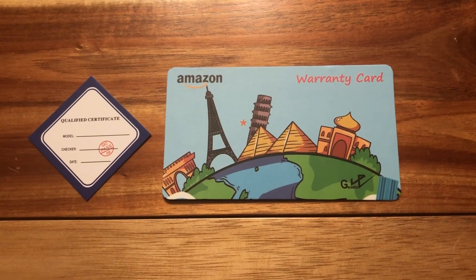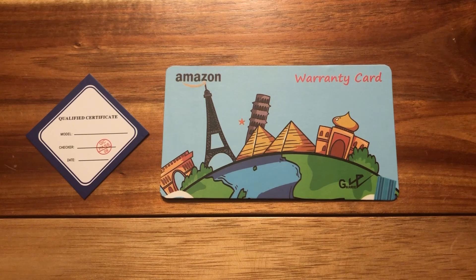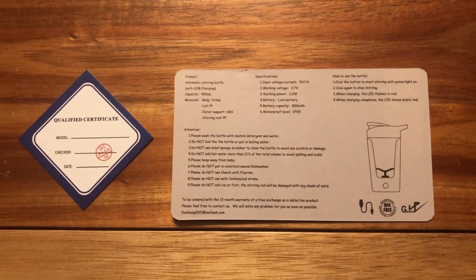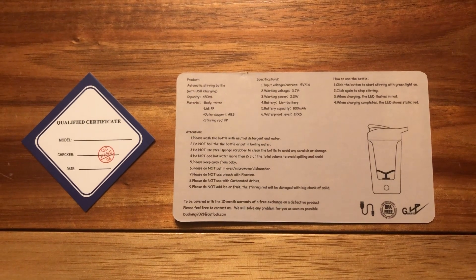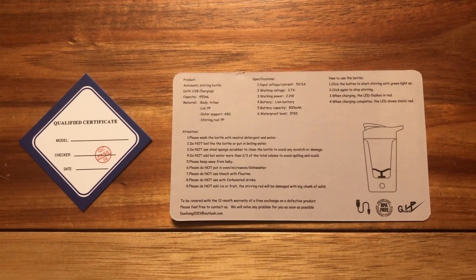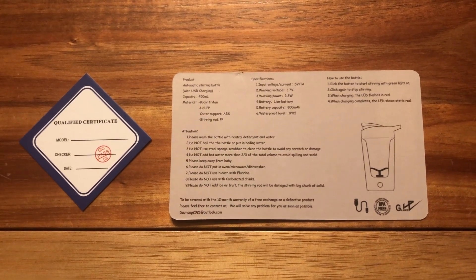Inside it also comes with a qualified certificate — I suppose this is an inspection certificate — and a warranty card with a little picture. On the back of it is all this very tiny writing, and the warranty is at the bottom left for 12 months. That's great.